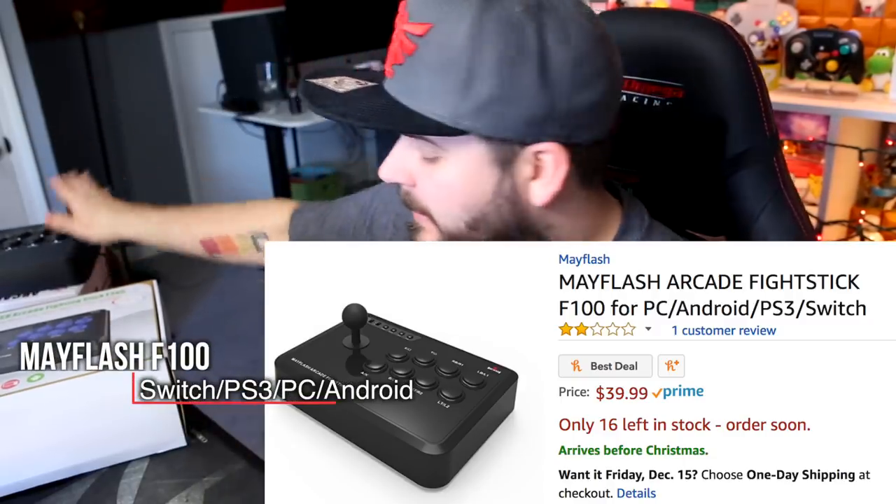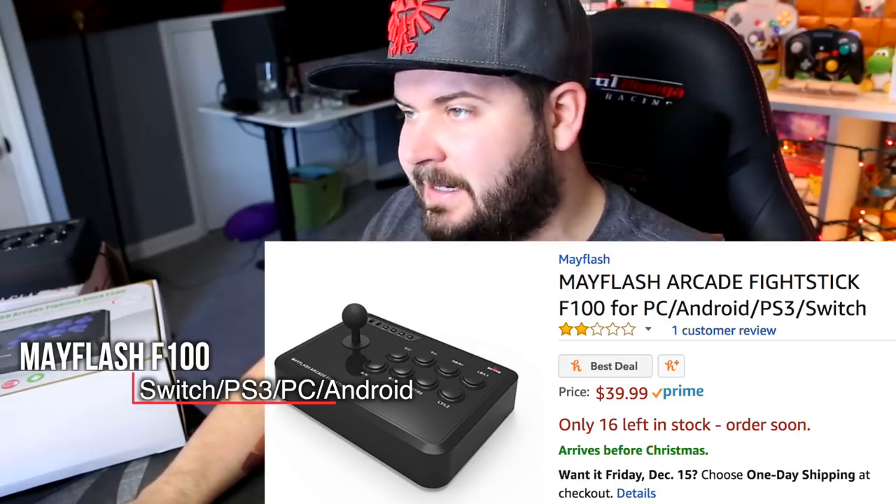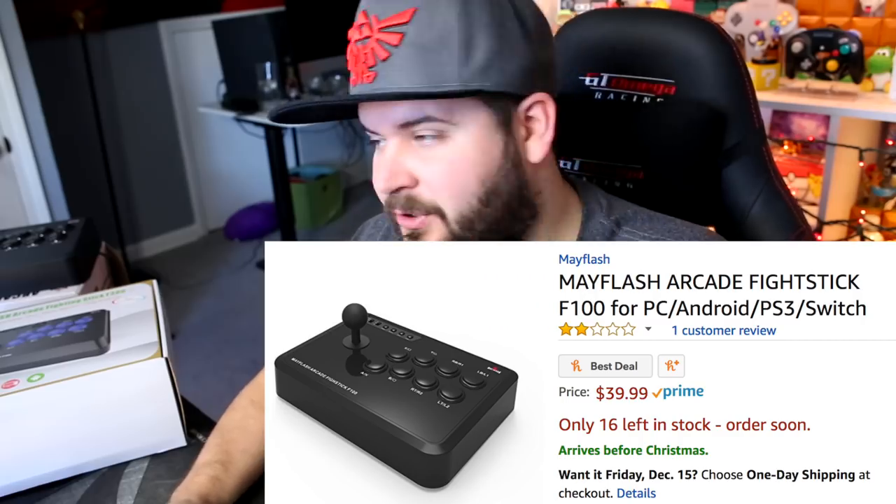That is the F100 arcade stick from Mayflash. That is their bottom-of-the-line model, and that guy starts at $39.99 on Amazon, Prime eligible.